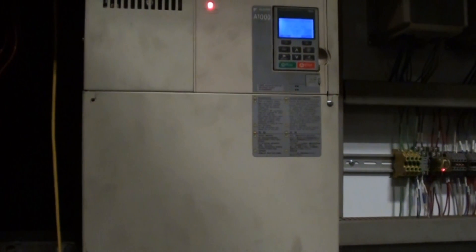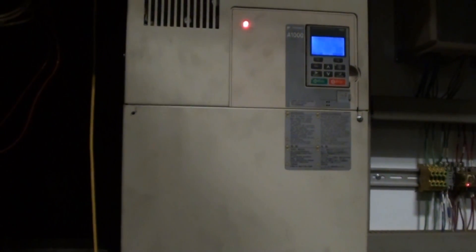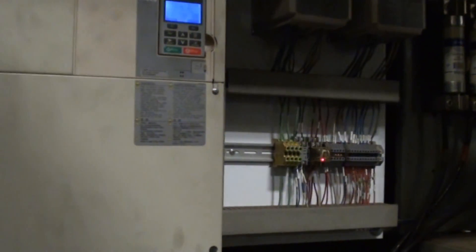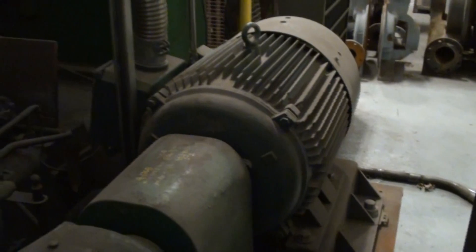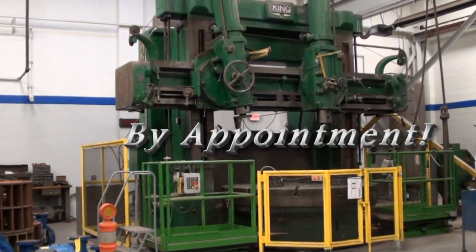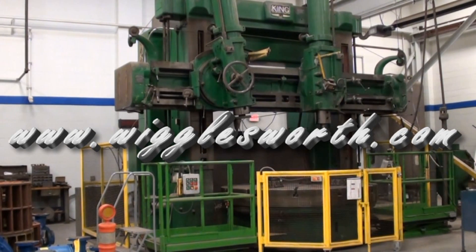I'm showing here the Yaskawa drive system that was refit between 2013 and 2015, and that complements the 75-horsepower AC main drive motor. This King vertical boring mill can be seen under power by appointment. Thank you for viewing this machinery video.